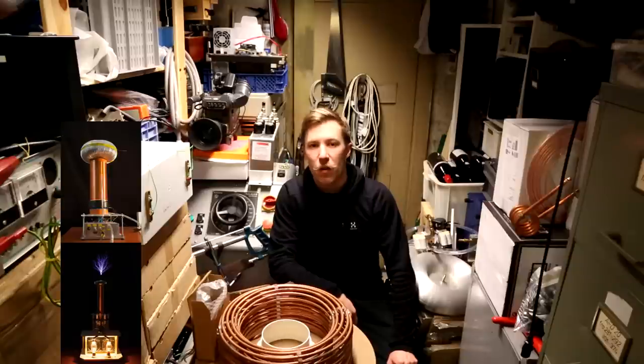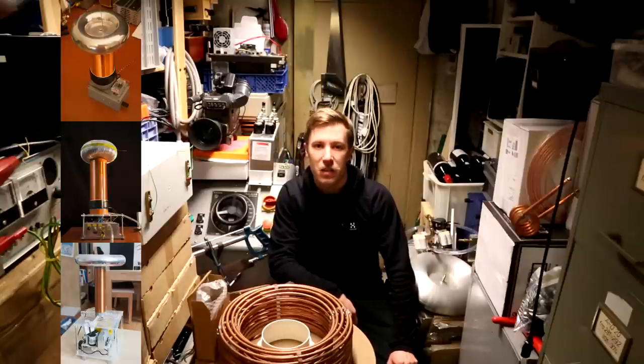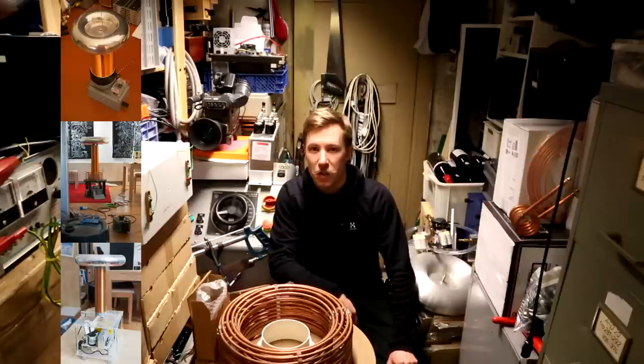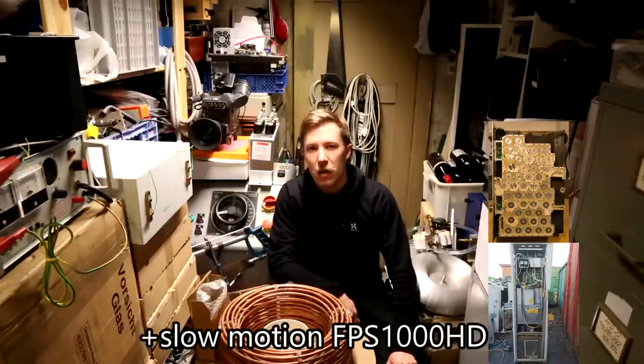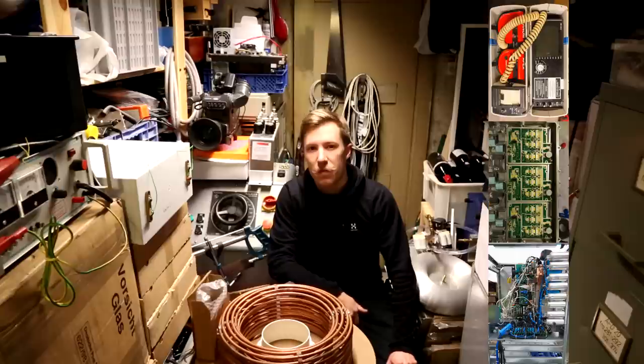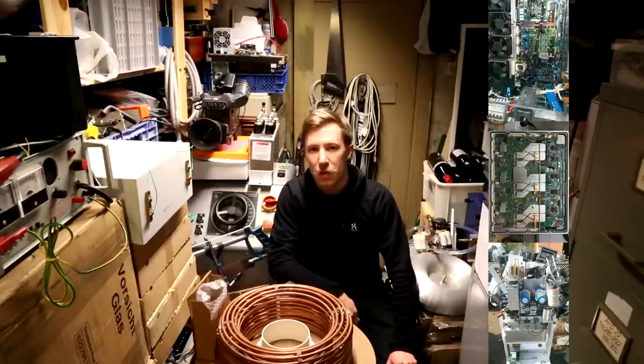I primarily work with high voltage, high current, and tesla coil building, and I have done quite a few from small to large. I also do a lot of teardowns of expensive, exotic, decommissioned equipment.